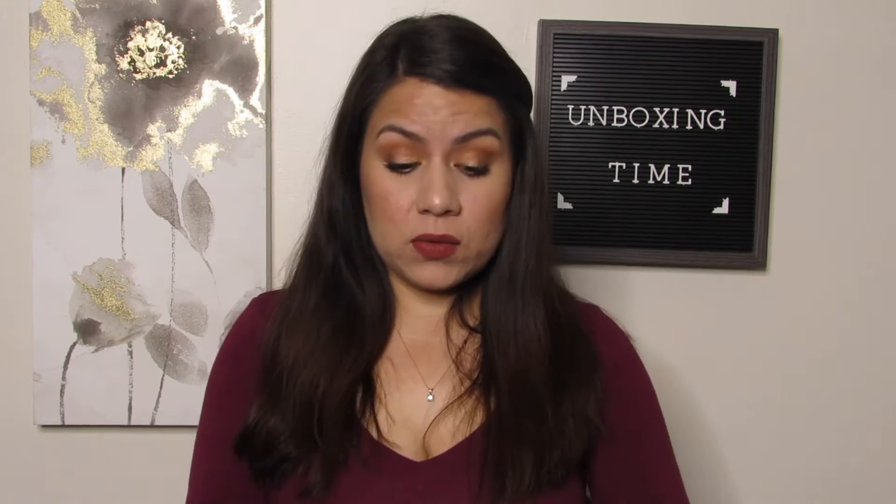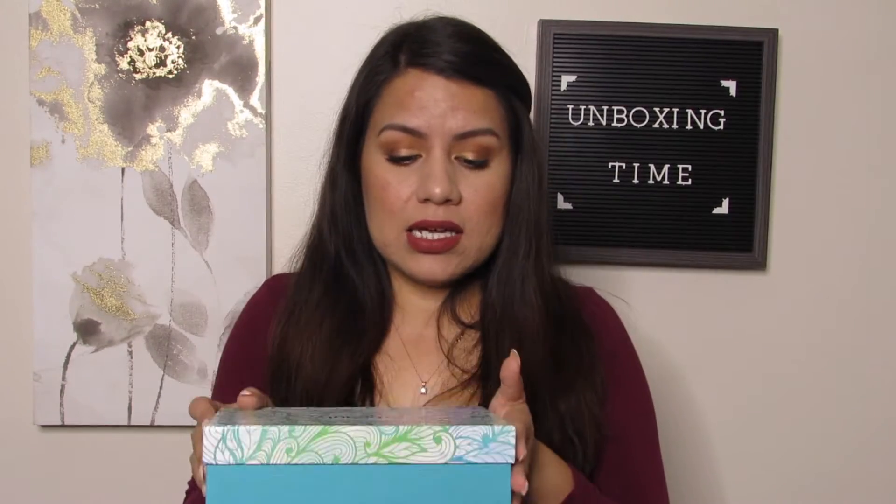For this month they actually had two different ones available. This one I got — the theme was labeled 'curly,' so I'm assuming it's themed for people with curly hair. If you guys have seen my other videos, my hair is crazy and really wavy, so that's why I chose this one.